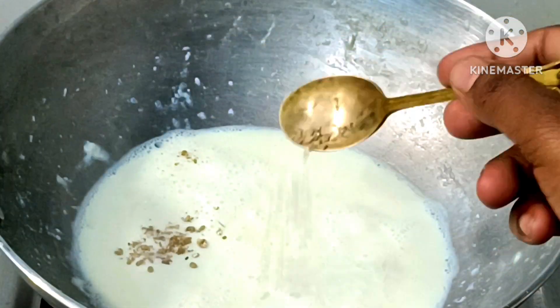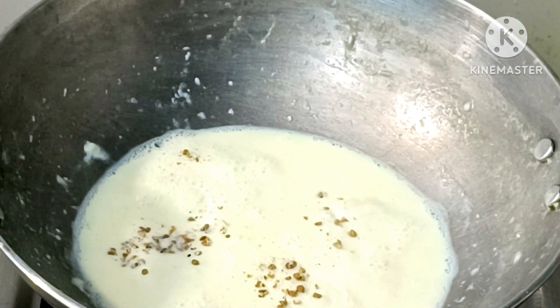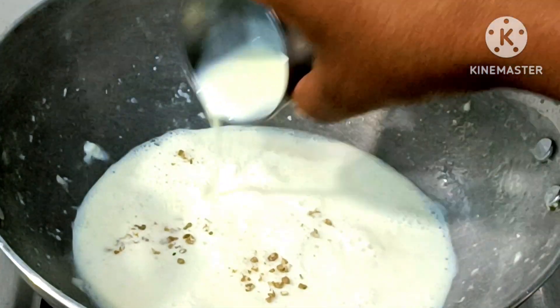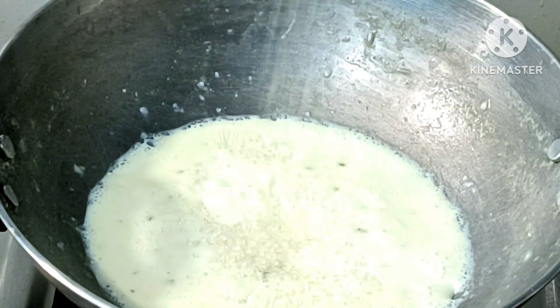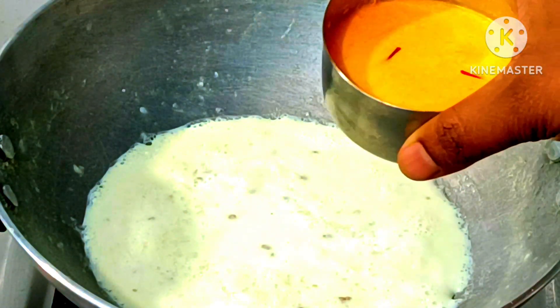For the flavor, I have added some eggs. You can also use milk powder. For the first test, I have added 2 ml milk powder. For the second addition, I will put 50 grams of chini. You can reduce the amount of milk powder as needed.